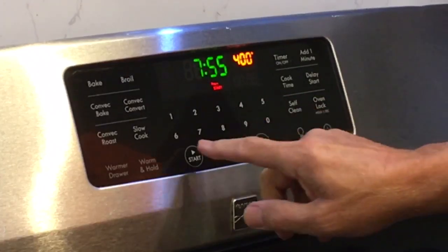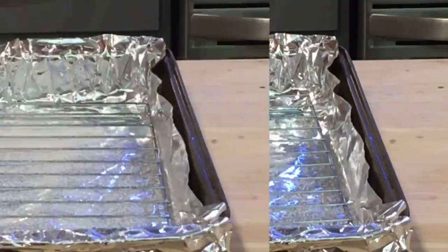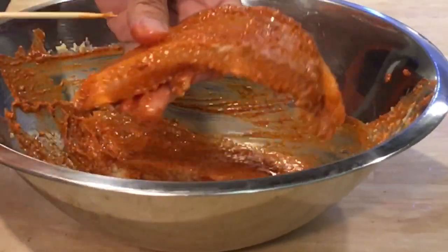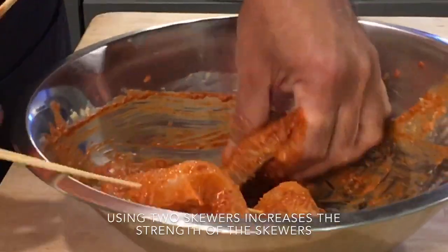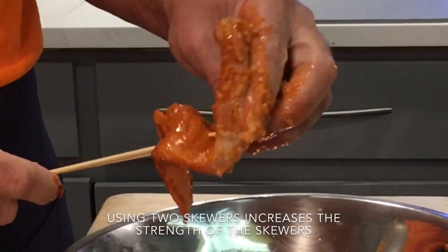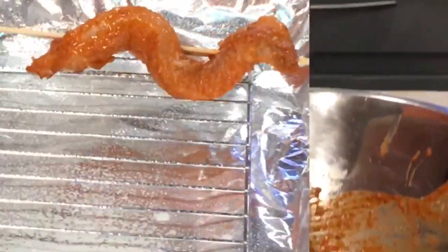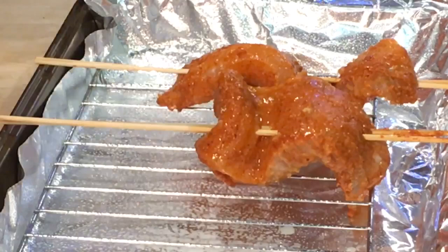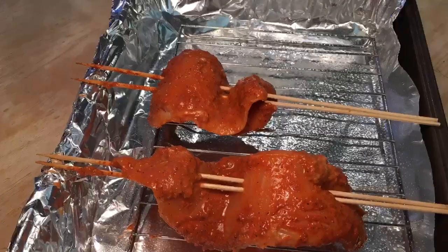Preheat the oven to 400 degrees Fahrenheit. Cover a baking tray with aluminum foil. Place a baking rack on the tray and then spray with cooking oil. Using two bamboo skewers, carefully thread the fish onto the skewers. Arrange the fish carefully on the baking tray with the ends of the skewers resting on the sides of the tray. Using the skewers allows the hot air of the oven to circulate around the fish, allowing it to cook evenly. The baking rack will catch the fish if it should fall off the skewer.